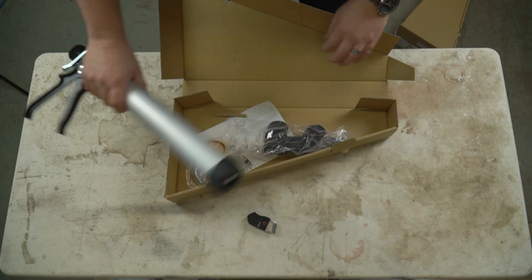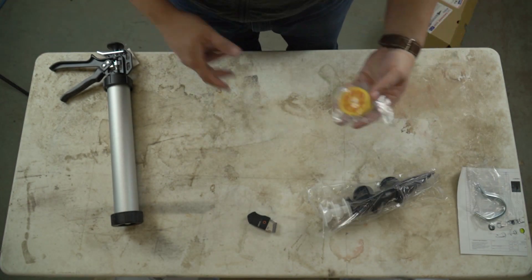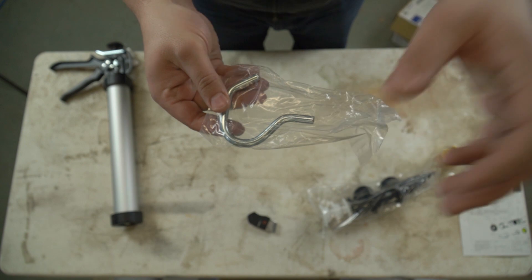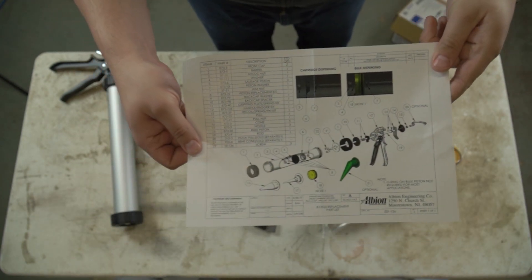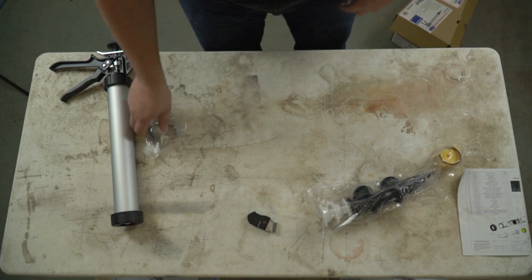Each B-Line gun comes in the box with cones, nozzles, spare sausage pistons, and a bulk piston if you want to convert the gun to a bulk gun, as well as a hook pull. Now their packaging may change from when this video was made, so I'd double-check what you're getting before you make the purchase.